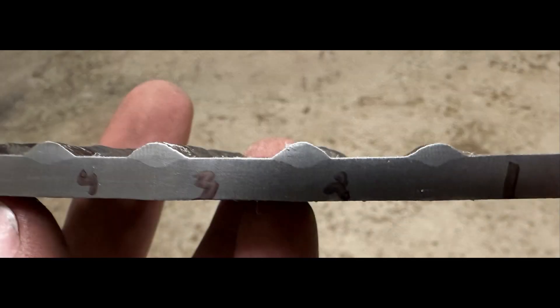Here's beads one through four, with one being the most upright angle. You can see the profile of two, three, and four are all basically the same. Bead one has less penetration, but that could be because the plate was cold - every pass after that was a little bit hotter than the first.